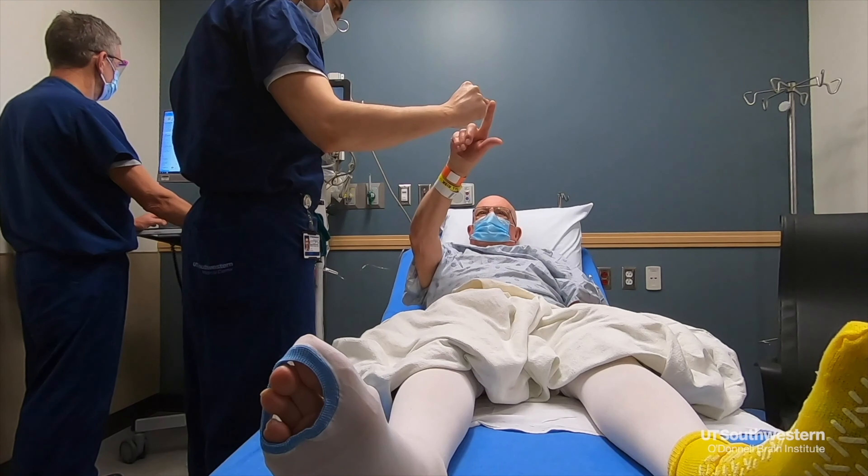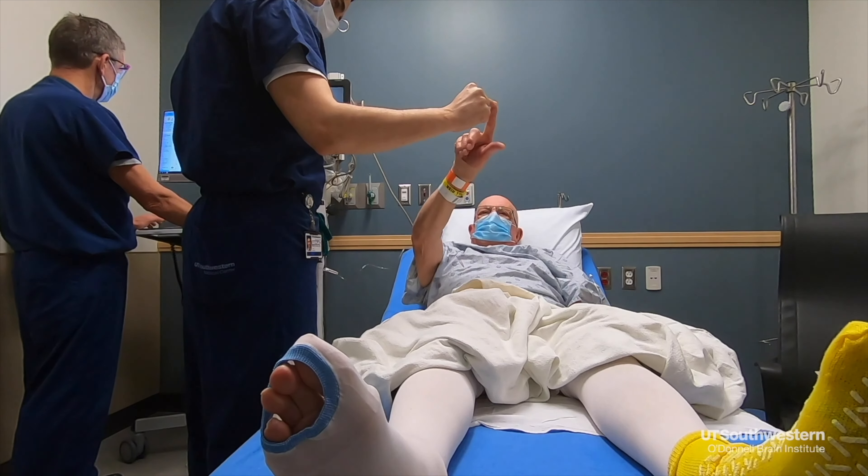The week before the procedure, the patient holds all of their tremor medications and any anticoagulation medicines. They come in on a Monday morning and are first met by myself and a movement disorder neurologist, who perform a full neurological exam to evaluate the extent of their symptoms off medications.